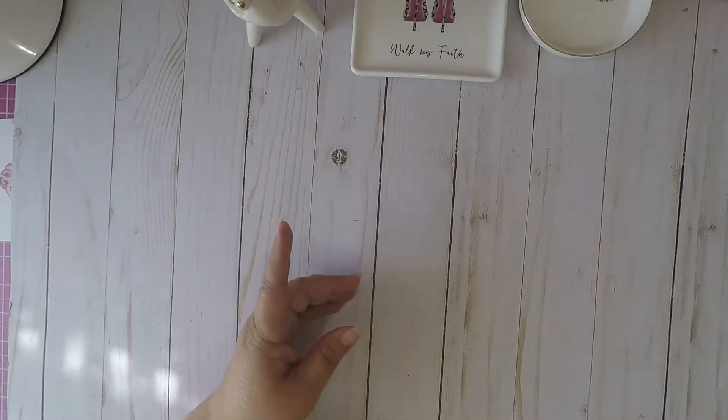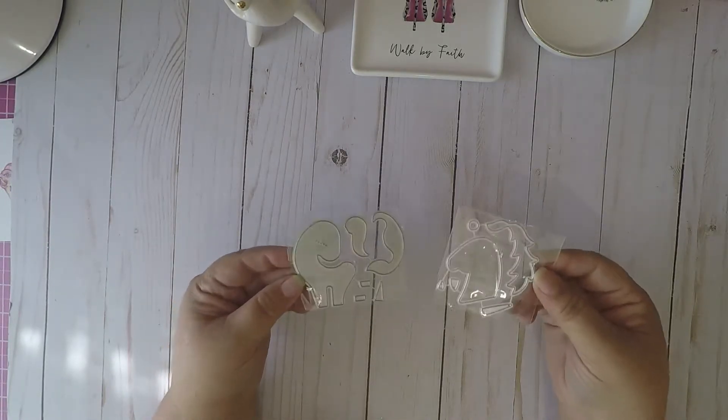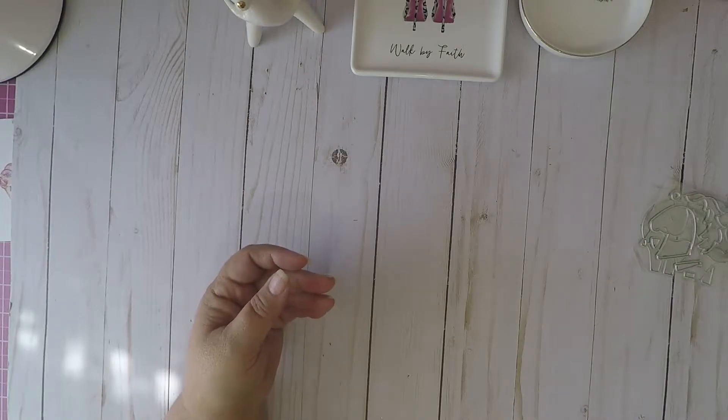I picked up these two little dies that came in today from AliExpress — these are unicorn dies. I will be playing with these sometime today and I will share when they're done.